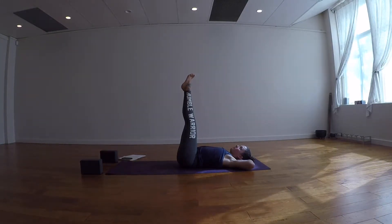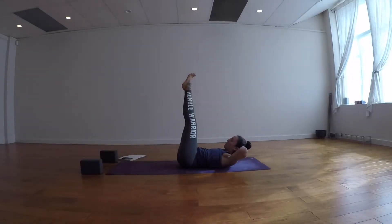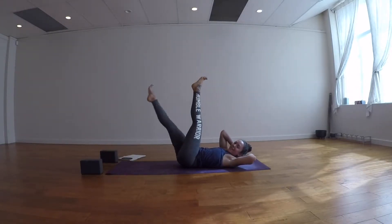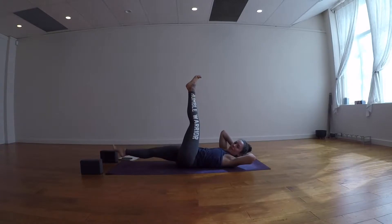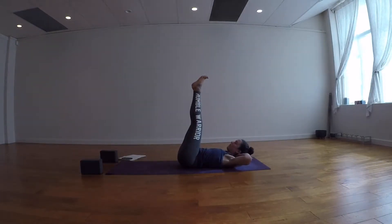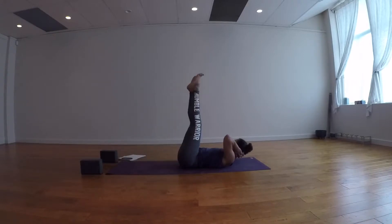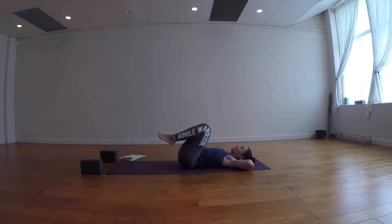Take a breath in, then exhale — roll the shoulders off the ground. Inhale here, then exhale and twist towards the left. Inhale, lower your right leg down; exhale, lift it up. We're doing five reps on each side. After five on the left, inhale back to center, exhale twist towards the right, then do five reps lowering and lifting the left leg. Inhale back to center, exhale lower the shoulders down, bend the knees and let them sway side to side or make little circles.